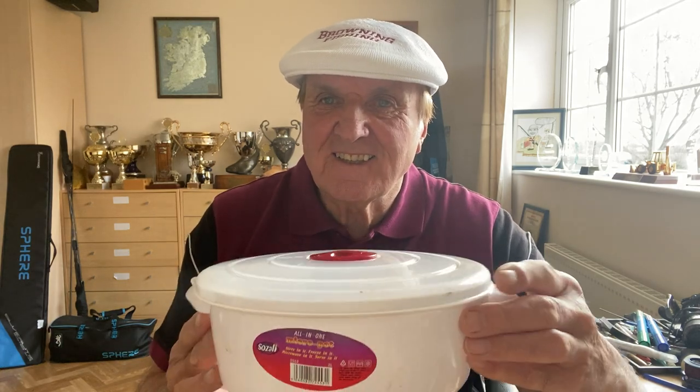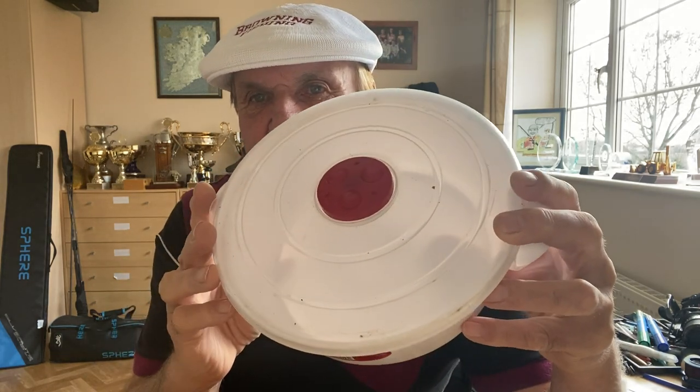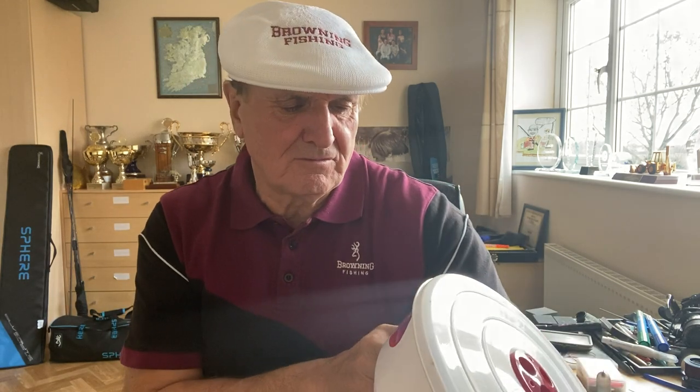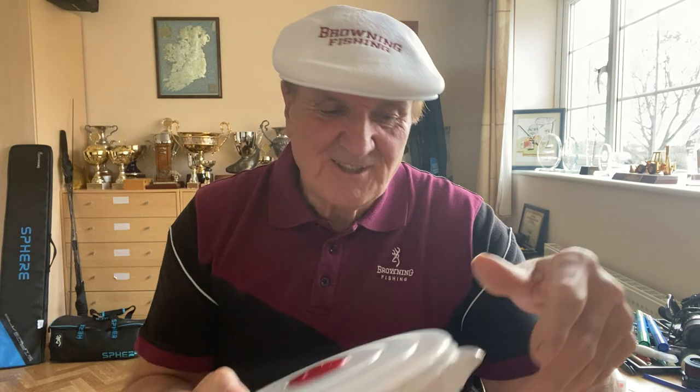Hi everyone, welcome to this short video on how I cook my hemp in a microwave. Lots of people have been asking me questions about it. To start with, you need a microwave pot — the most important thing is it has a ventilated lid. I bought this one a couple of days ago off Amazon. The one I use I've had for 25 years and it's so filthy dirty I dare not bring it up to camera because it hasn't been washed for 25 years.